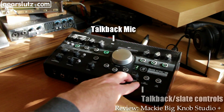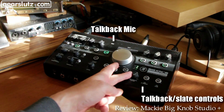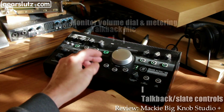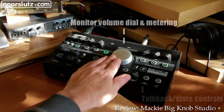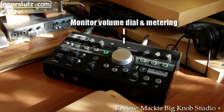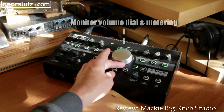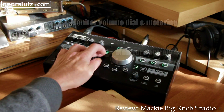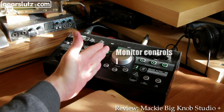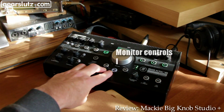There's a talkback mic built-in and you've got talkback level there. This is the monitor control section, and we have a monitor dial. There's some input metering at the top, and you can see the input level there, which at the moment is coming from USB. In the monitor section we have a mono button, a mute, and a dim.